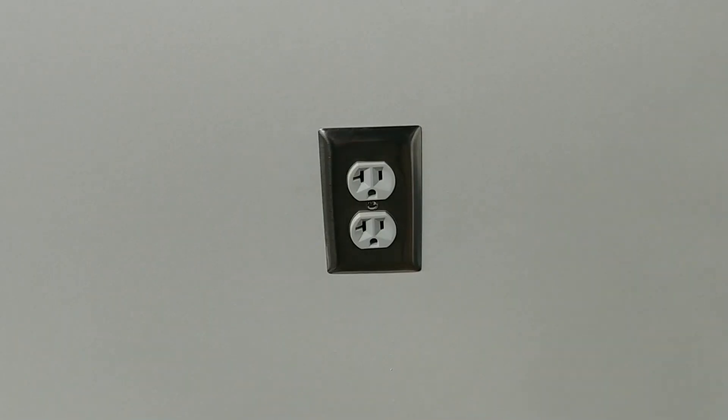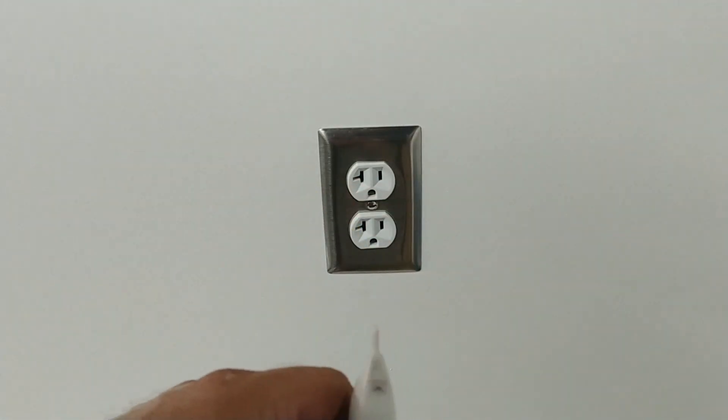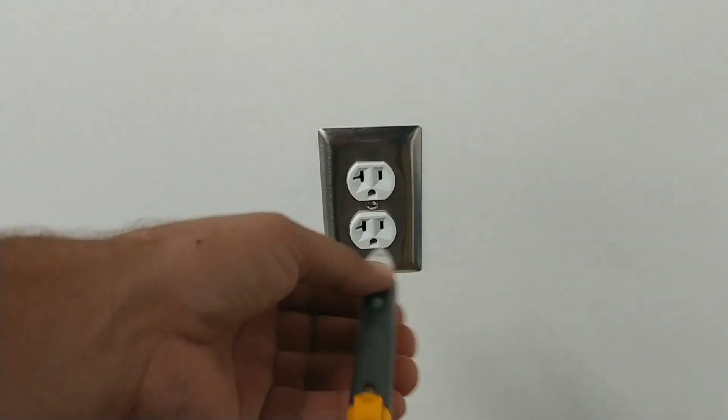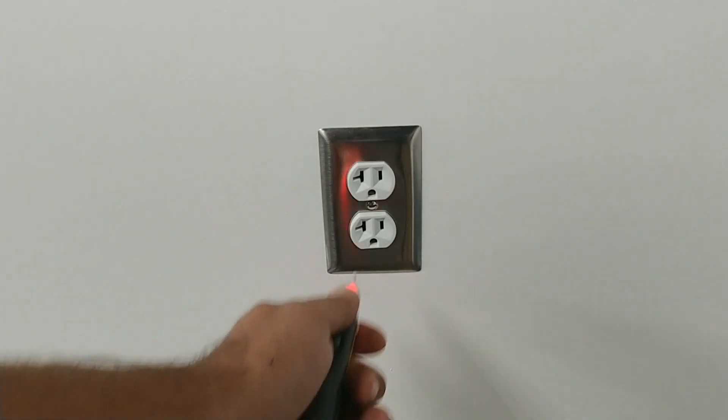This is the outlet I decided to use as my example — it's the easiest one to access in my room. Here's a trick if you don't know which breaker feeds an outlet: the tick tracer's head is thin enough to push in and hold in the hole on its own. Push it in, let it hold there, then go turn off breakers one by one until you hear the sound stop.